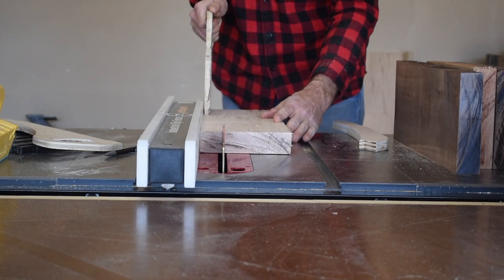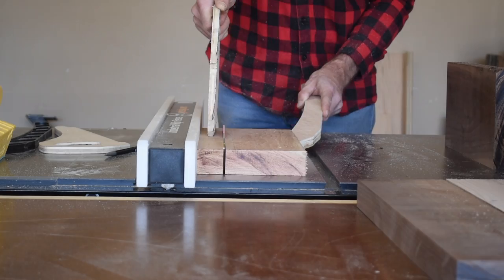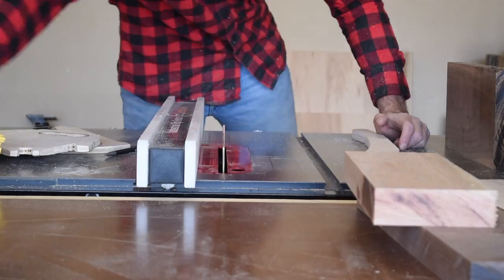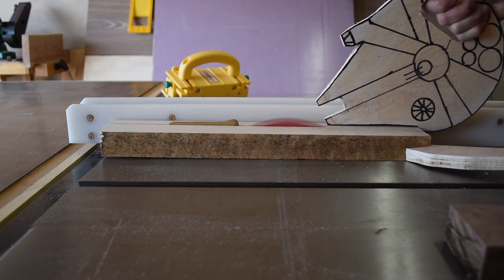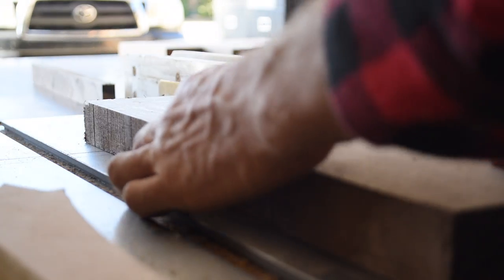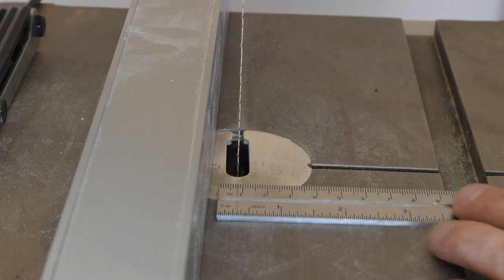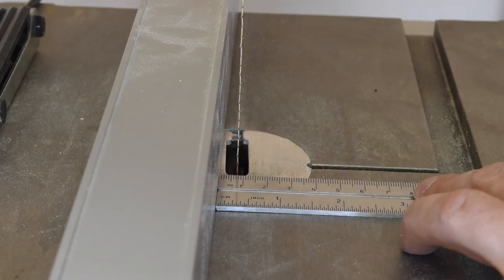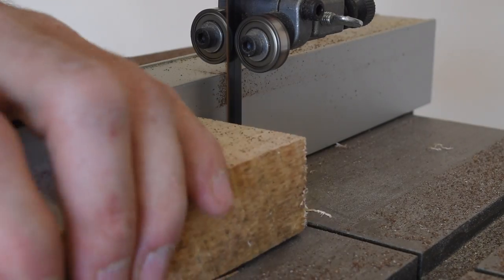On the table saw I set my fence to the widest dimension, which was an inch and a half. I made all of the cuts at an inch and a half and then moved the fence down to an inch and a quarter. All of the cuts down to a half inch were done on the table saw, and for the quarter inch and eighth inch boards I moved over to the band saw. I used a combination square to set the fence relative to the blade.